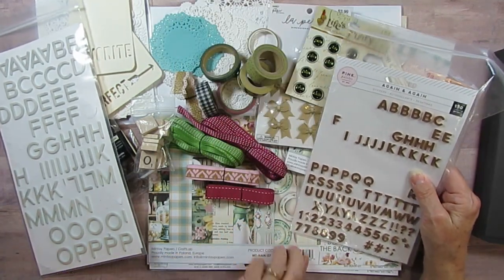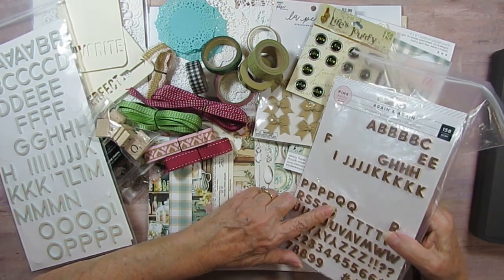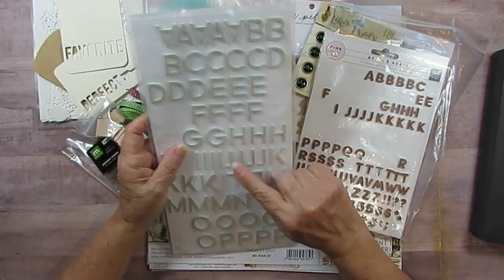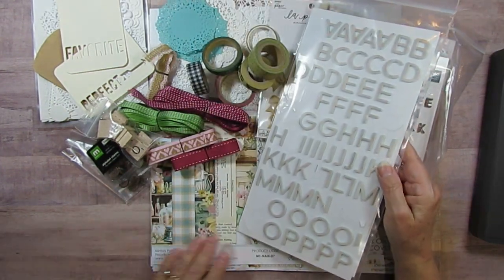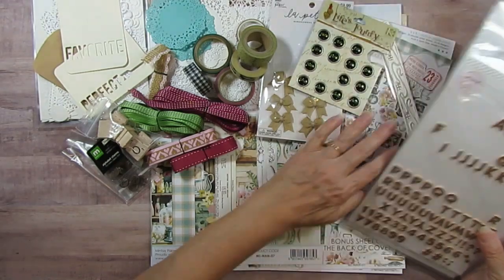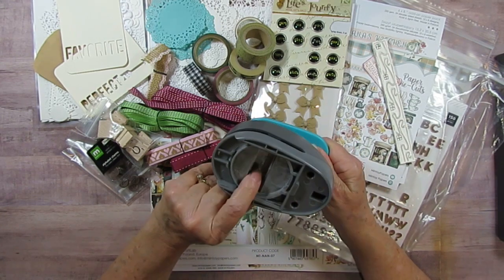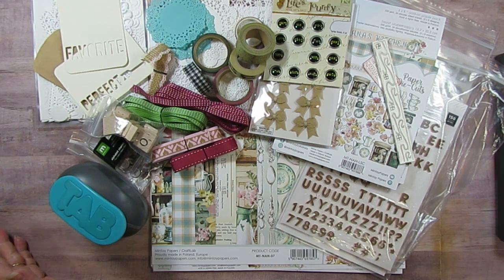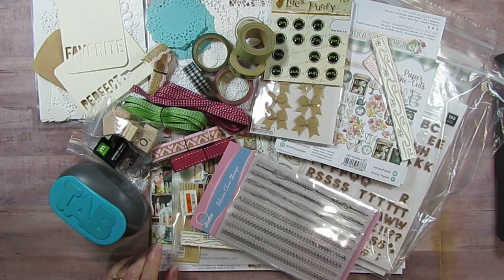I had these laying on my table — I've used them before for recipe pages. One has that melon color with wood grain on top, a darker wood grain, and then a lighter wood grain with a turquoise or greenish color that looks very close to this collection. I'm bringing those in too. I also have this tab punch because I'll put tabs on there even if I don't put the recipe name on.